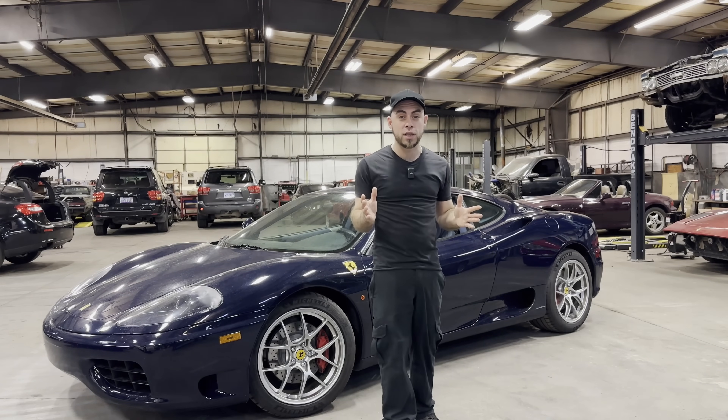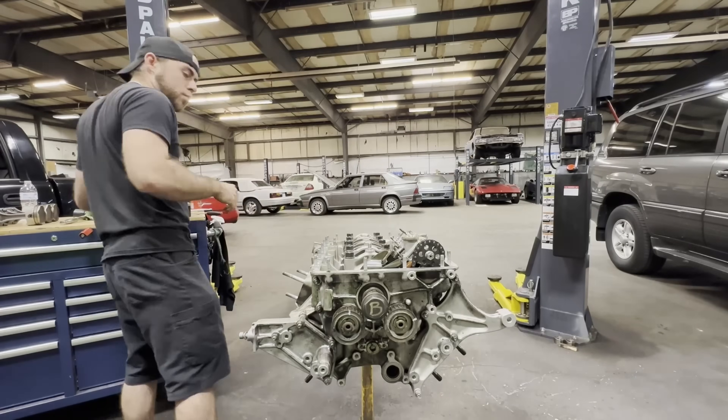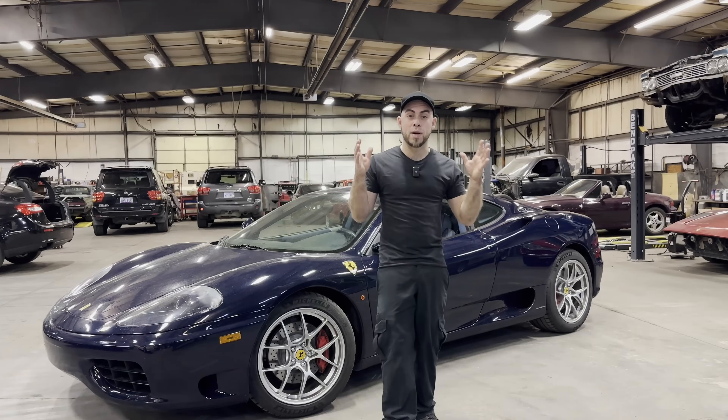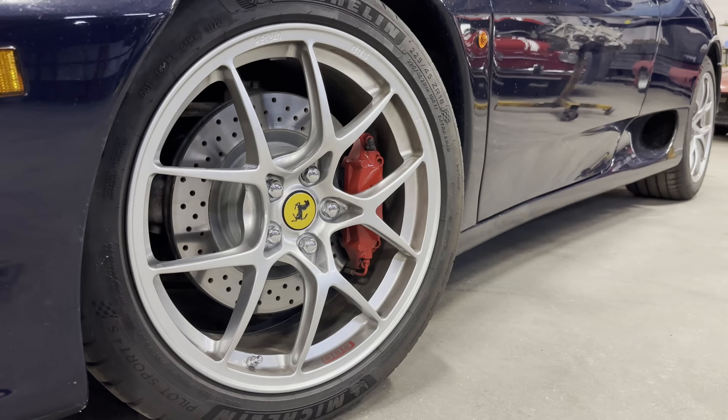You also know that we're building an F-131 engine on our channel — more content will be coming on that soon — and that engine is the exact same engine that's on this car. In this video we're actually going to be talking about what makes the 360 such an iconic car.